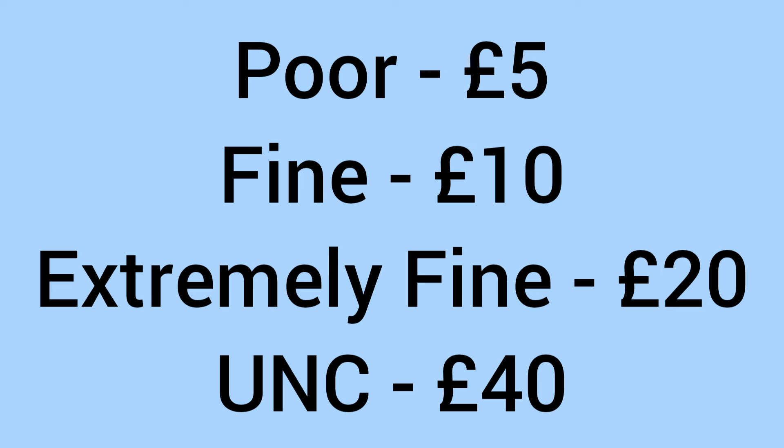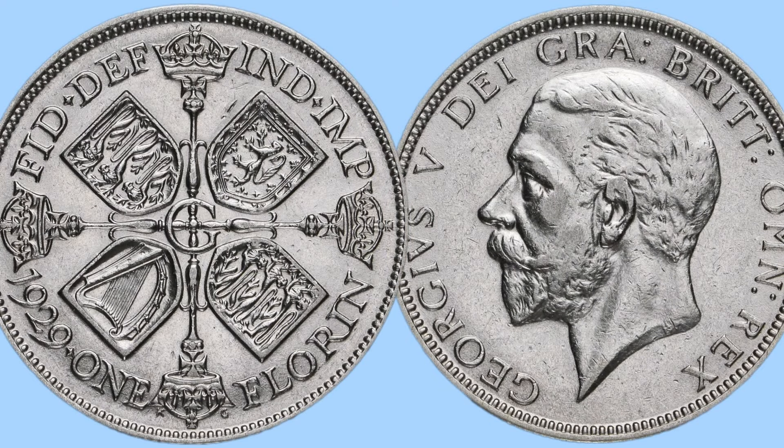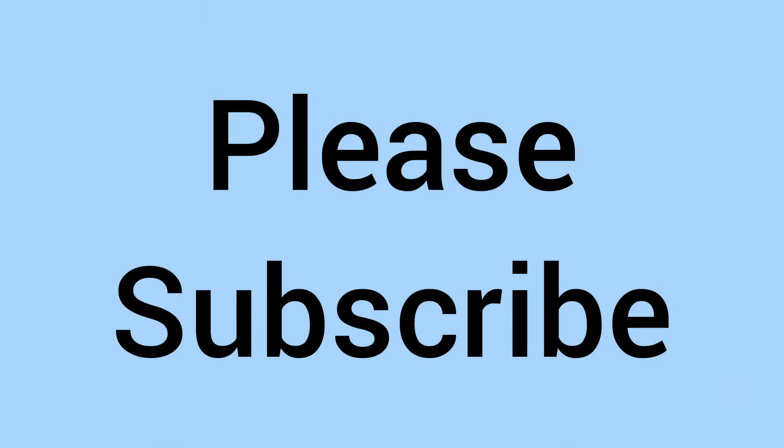Moving on to the value of the coin today: it will sell for around £5 in poor grade due to the silver content, £10 in fine condition, £20 in extremely fine grade, and up to £40 in uncirculated grade. A fairly low price overall, though £40 is quite a lot for one coin at the best possible condition. Even at the lower grades it is very affordable, and it could be a good option for silver stacking due to the low premium on the silver.